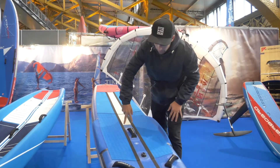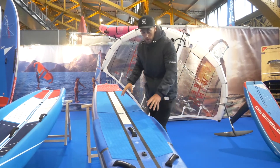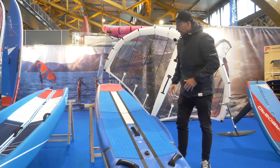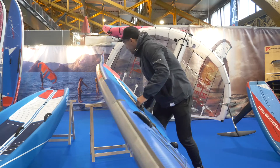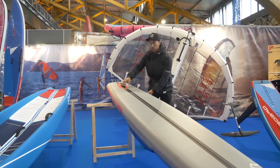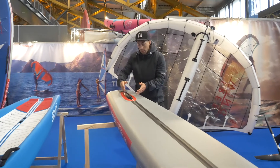It's got carbon stringers going down the middle. It's a woven double layer, so it's super light, strong, and stiff. It also has a new fin box on the back — our new drop box — which is a lot more efficient.